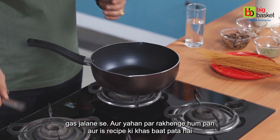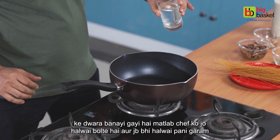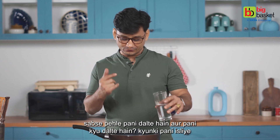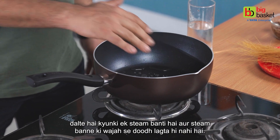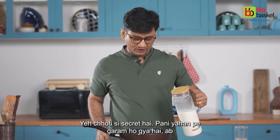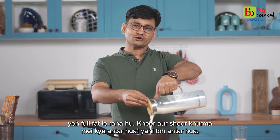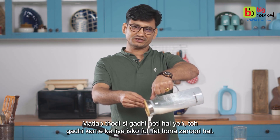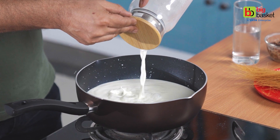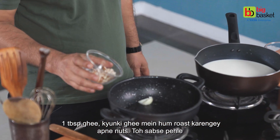We put the pan on the heat. This recipe is very special because we made it the chef's way from the start. When we begin, we add water. Why do we add water? Because it creates steam — and this is the secret, it doesn't seem like it will steam but it does. The water heats up first, then we add full fat milk. It's necessary to use full fat milk. First of all, I've brought 1 tablespoon of ghee, because we roast our nuts in the ghee.